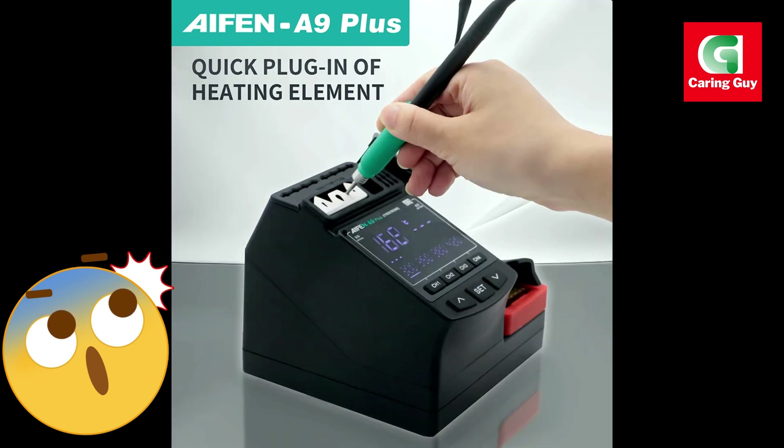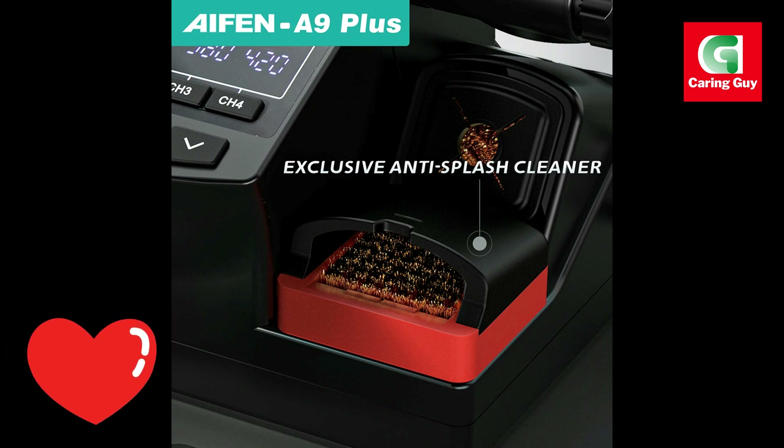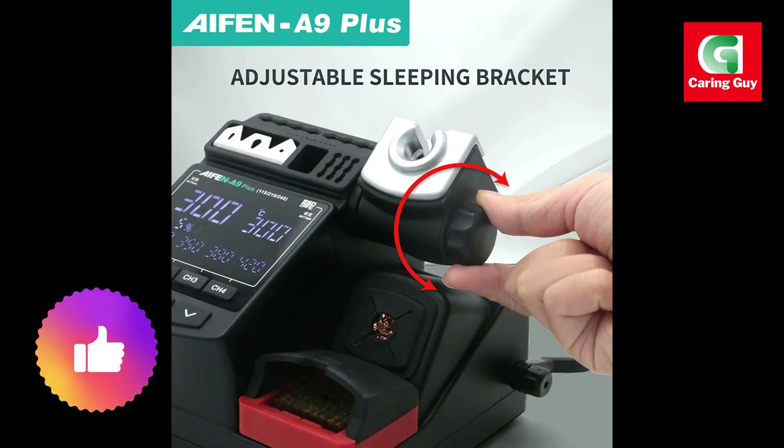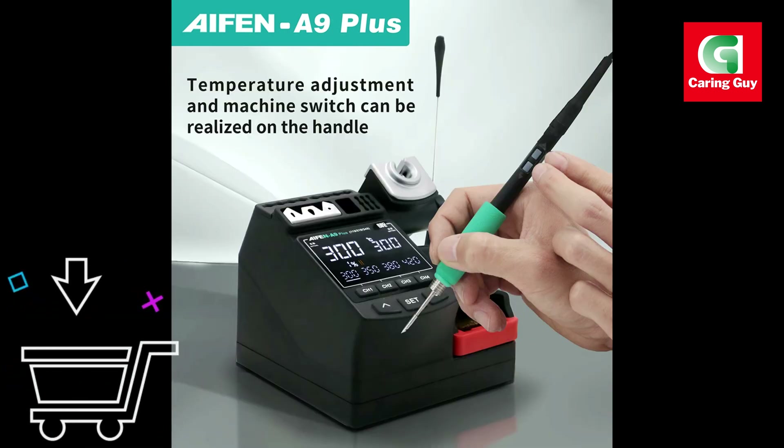Universal voltage input: with support for AC 220V, AC 110V, and a frequency of 50 to 60 Hz, this soldering station is designed for global use, making it a versatile tool for users in any region.